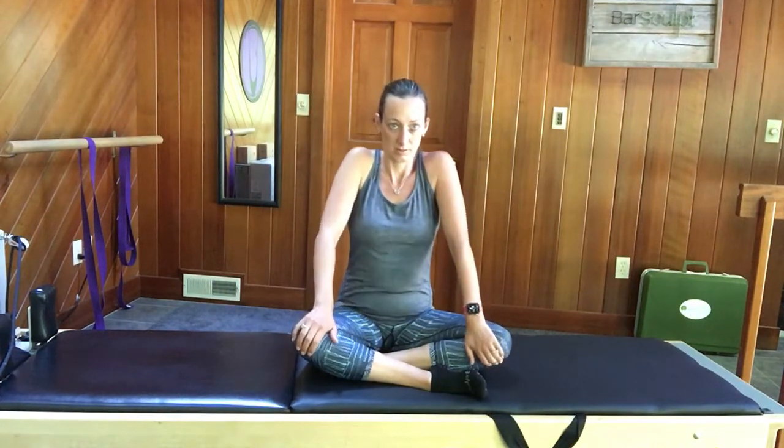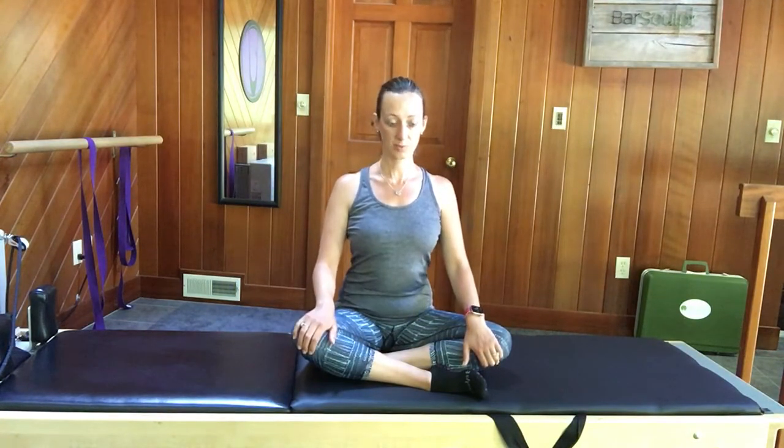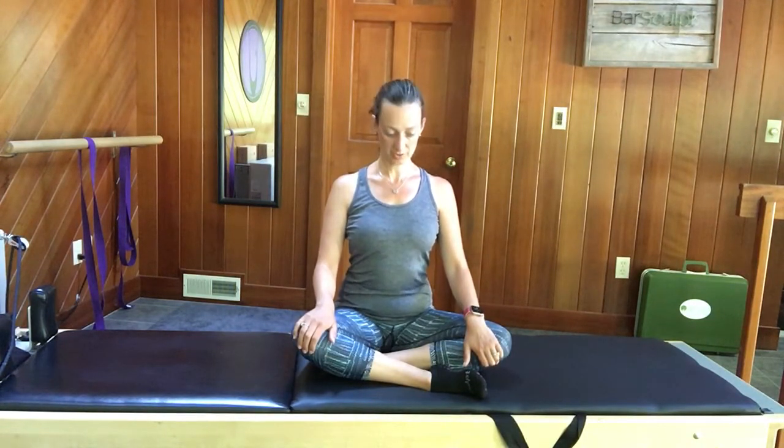Then go the other way. Keep the shoulders down and we'll move the head — chin to chest, and then chin to sky. As you lower the chin, the back of your neck lengthens.